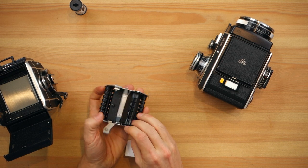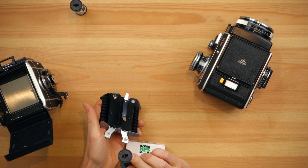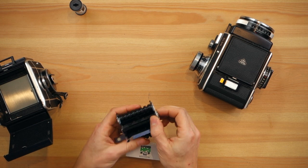So you open it the same way, put the empty spool in — as always you align the hole in the empty spool with that — and just lock it in. So that's ready.